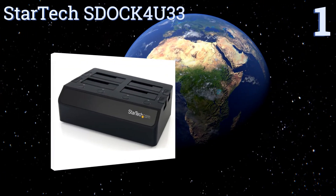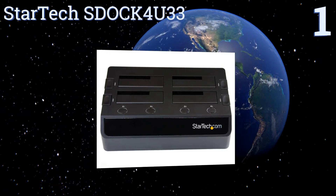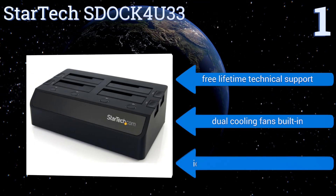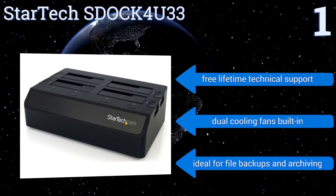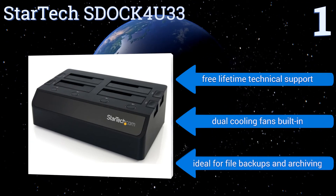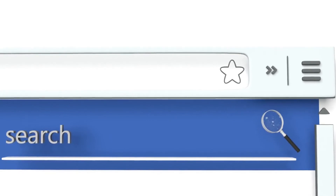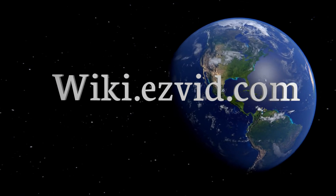Coming in at number one on our list, take command of your content needs with the StarTech S Dock. Its multiple bays provide for seamless swapping of up to four drives, while the USB Attached SCSI protocol allows for read speeds that are up to 70% faster than traditional USB 3.0 connections. It includes free lifetime technical support and dual cooling fans built in. It's ideal for file backups and archiving.